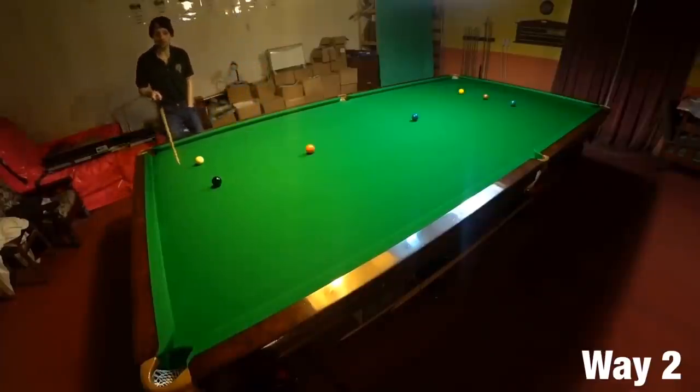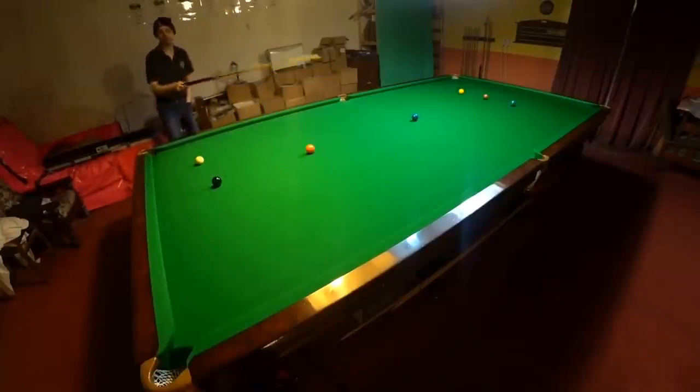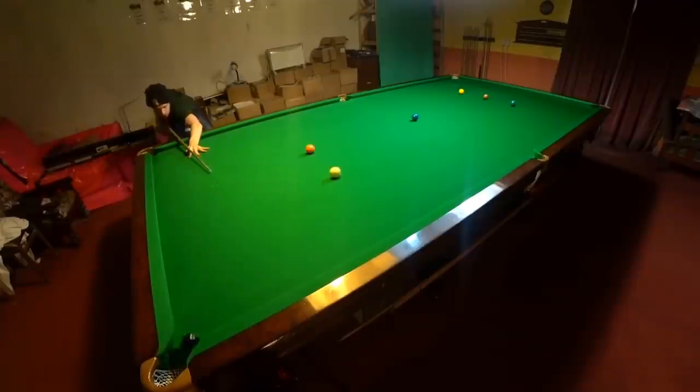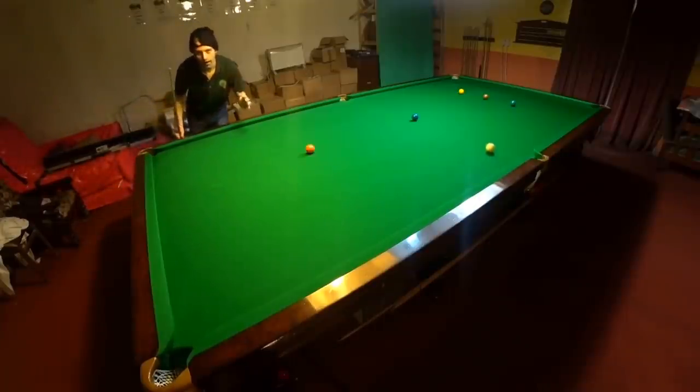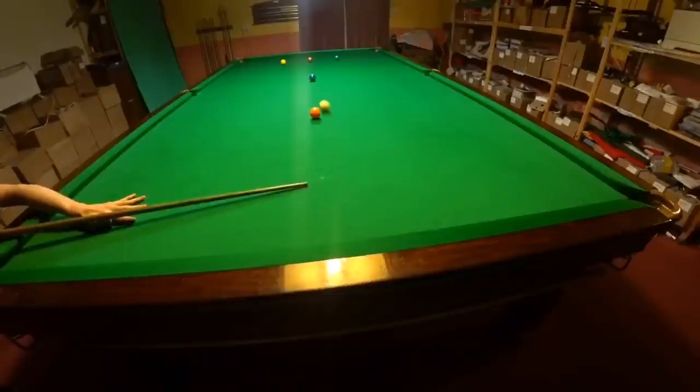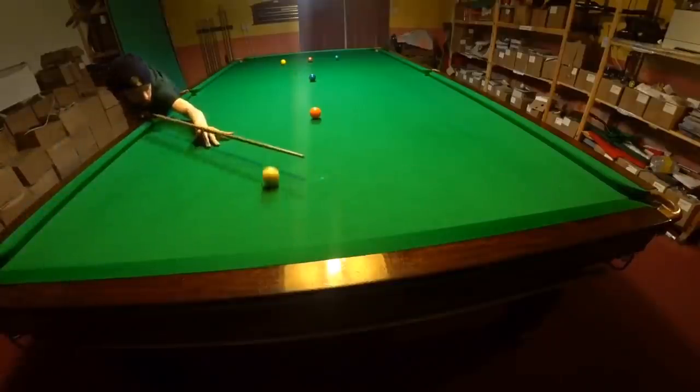I know when I pot the black here that the cue ball is going to go in the opposite direction to the black, but what happens if the cue ball then has a lot of backspin or topspin on it? Well the simple answer is the cue ball no longer runs away from the black in a straight line.